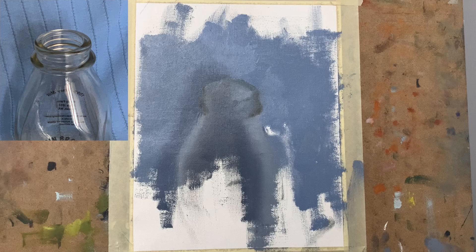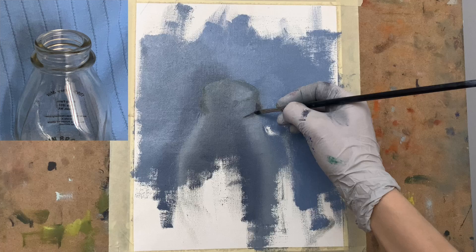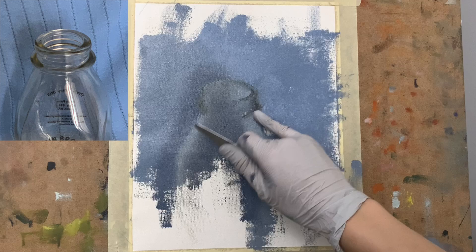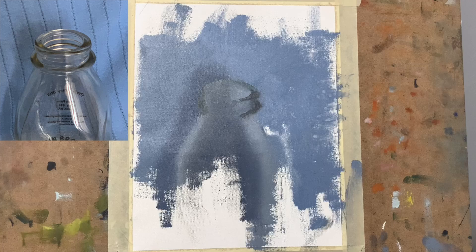What is really crucial when working with see-through glass especially is that you really need to simplify. You really need to find the big value areas, the big value sections — that's what we're doing here. We've really scraped away a bit, used the palette knife to smudge and simplify the painting even more, helping us to see just what's going on more clearly.